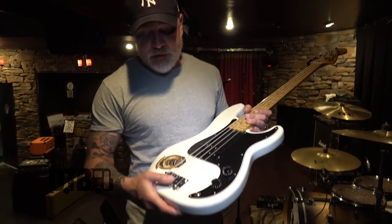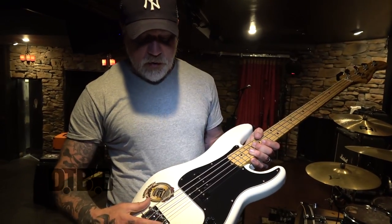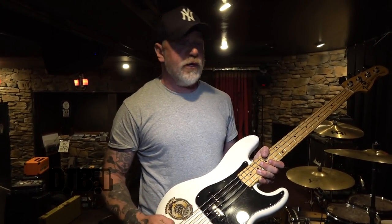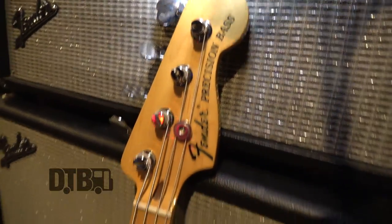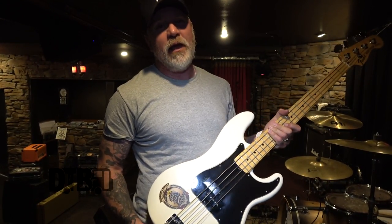In general, on all my basses I put a Badass bridge on. Since Badass has been in flux for the past few years they're harder and harder to come by, but as soon as I find one I'll put it on. I use the Badass bridge because it gives me a little bit more sustain and I think it changes the sound somewhat too. There are guys that argue it doesn't change anything, but since about 1980 or '81, every bass I've owned I've put a Badass bridge on.